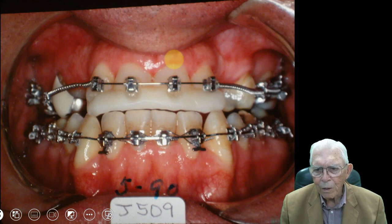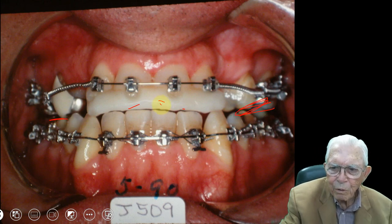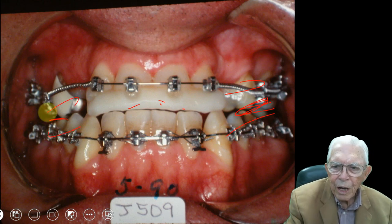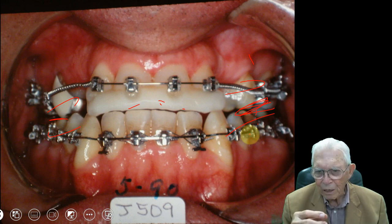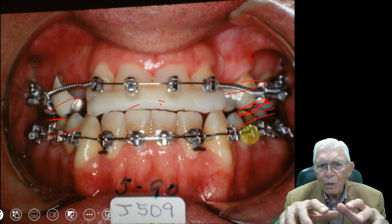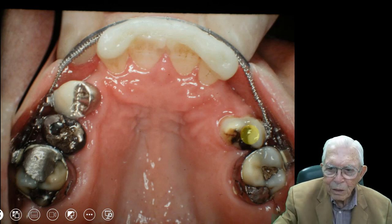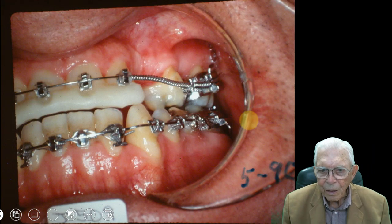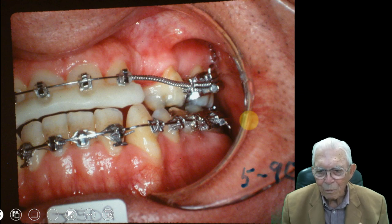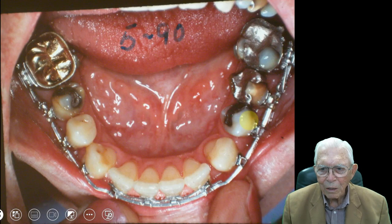Here we've got this bonded acrylic device in the front of his mouth and now he can chew on these teeth. When I first put this on there was a gap here — almost a half inch. This has come together and gives him some vertical height of his face that he didn't have when we started. We're going to get these upper teeth out over the lower teeth. He's biting into this acrylic and we've opened up space in here, so we'll have to have some bridge work done in that area.